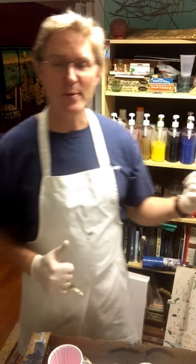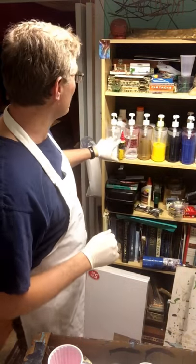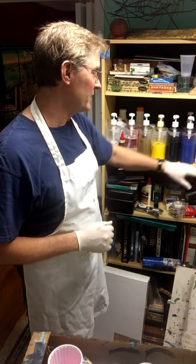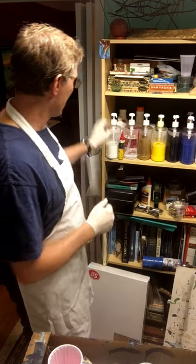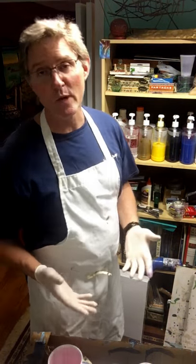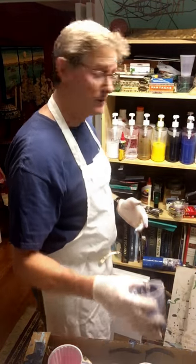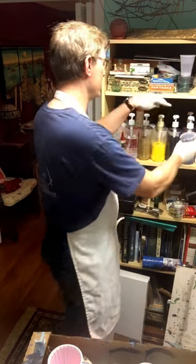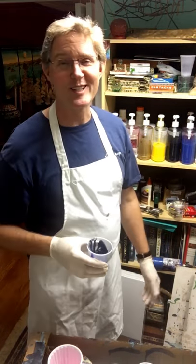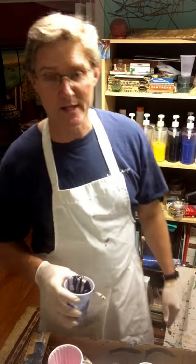I'm going to be pouring on a 14 by 18 inch canvas. As you can see behind me, I bought some shampoo bottles from Amazon and put my paint in each one, adding a little bit of water. I have a bottle of Floetrol here, so whenever I want to mix up paints I just grab a cup, add my color, add my Floetrol, stir it up and away we go. It cuts down on the mess and the time.